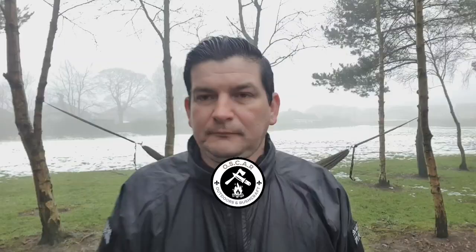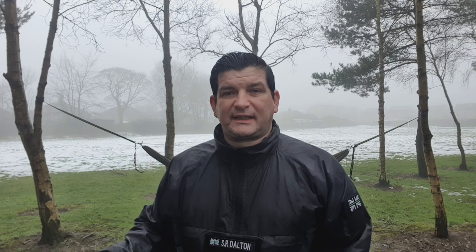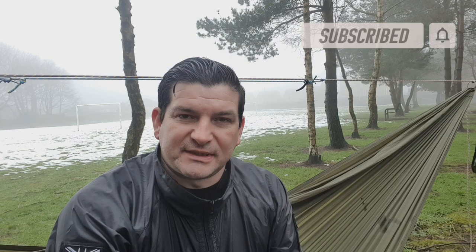Tip number five is to lower down your head end. I recommend hanging the head end somewhere between five to ten inches lower than your feet. This stops you sliding down your hammock in the middle of the night and finding yourself in a little ball in the dead centre of the hammock all crumpled up. If you lower the head end down, you stay in one position with your feet slightly higher, and it just stops you from sagging into the bottom of your hammock. That's tip number five — keep your head end lower. This has been another five tips for hammock camping — if you've enjoyed the video, give it a thumbs up, comment and let me know what you think, and if you're not already, please subscribe to the channel.